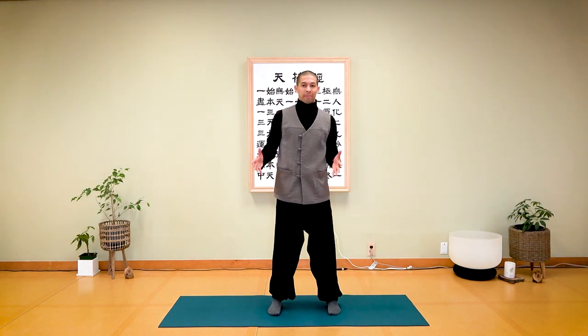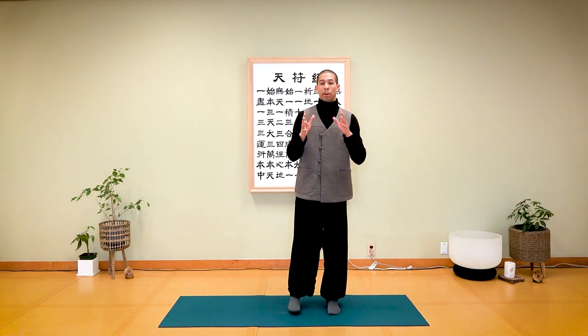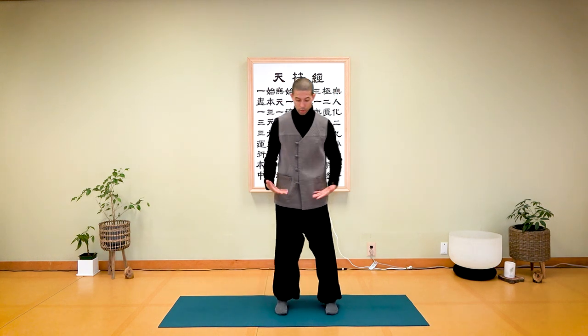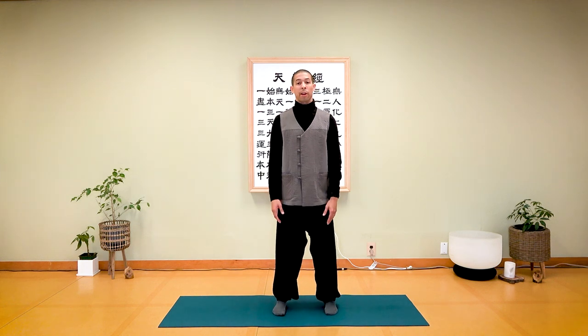Make your feet shoulders-width apart or a bit wider, depending on your body type. You may feel more comfortable bringing your feet closer or wider. I recommend a neutral position which is at least shoulders-width apart. If you want to challenge yourself, you can go a little wider and sit into your thighs a bit more. I'm going to choose shoulders-width apart to keep it general for everyone.